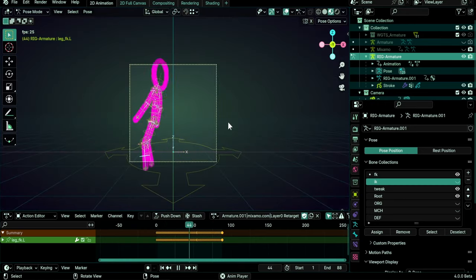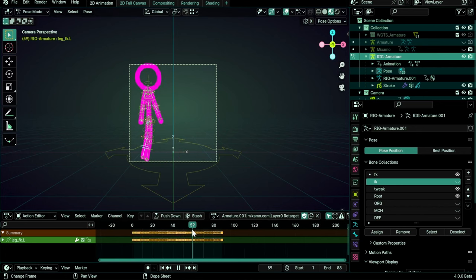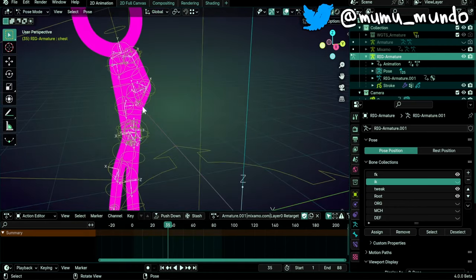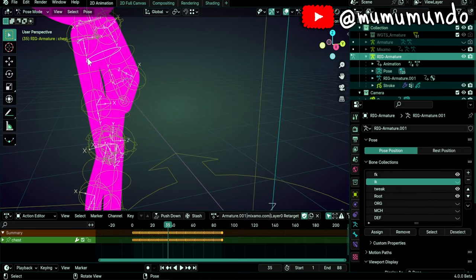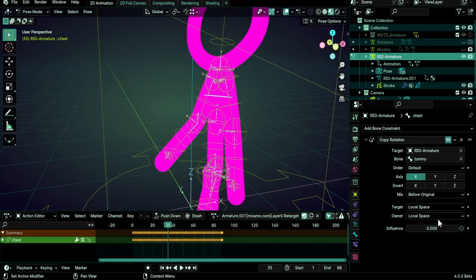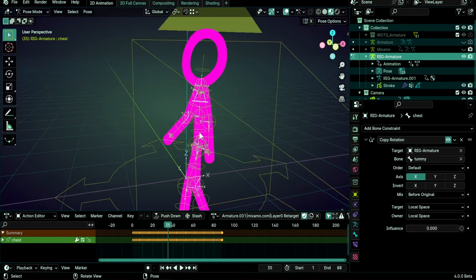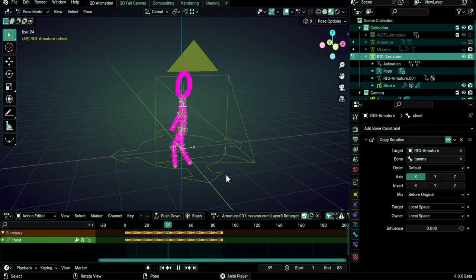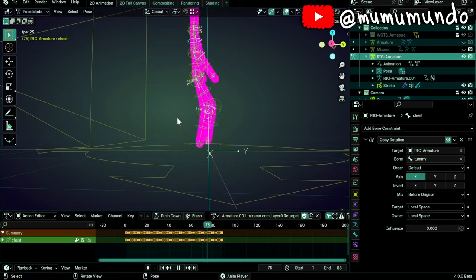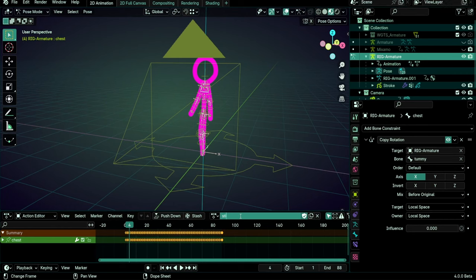When playing the animation there may be a weird rotation during turns — this is the upper spine bone rotating in a wrong direction. To fix it, select the chest bone, go to Bone Constraints, and change the Copy Rotation constraint influence to zero. You can keyframe it if you need to transition between animations. With this fix, the catwalk animation works perfectly — the legs are on the ground and everything looks correct. Rename this action to 'Stick Catwalk'.